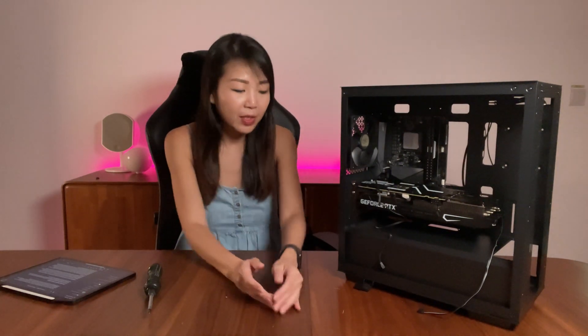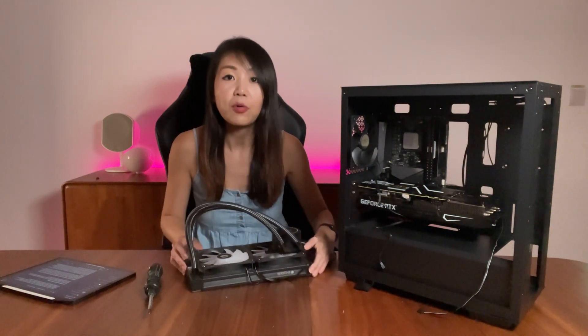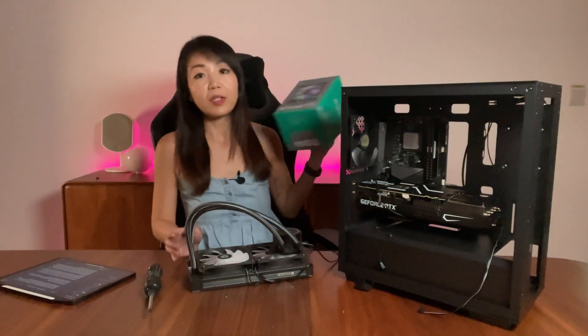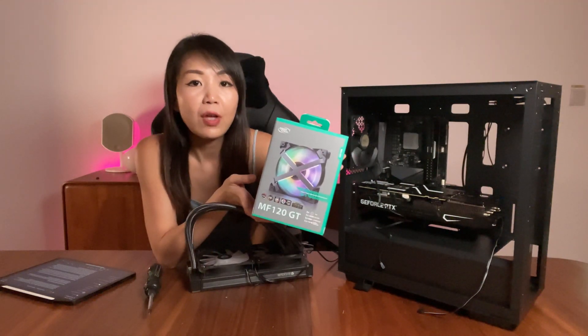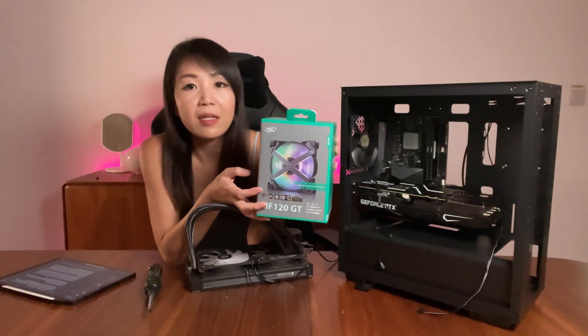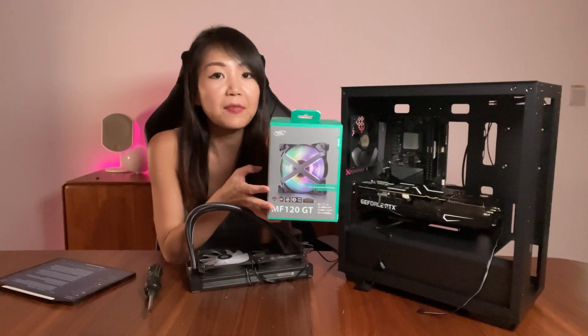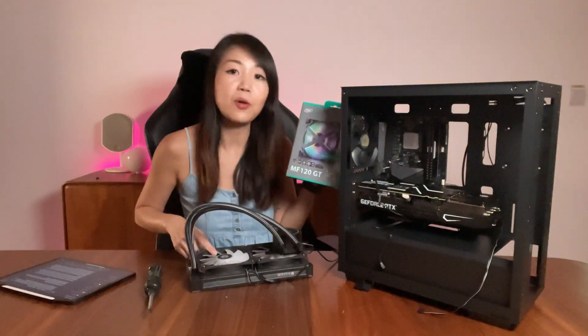Now we've got the motherboard, power supply, and graphics card in. Next up, let's look at cooling. We're using the ID Cooling OraFlow 240mm AIO cooler. We already have the bracket on the motherboard. However, we will replace the fans on the AIO cooler with DeepCool's MF120 GT LED fans, which feature a unique cross-frame LED design with dual-layer fan blades delivering speeds up to 1800 RPM. These are available individually or in packs of three, so I'll swap them onto the AIO cooler for a consistent look.